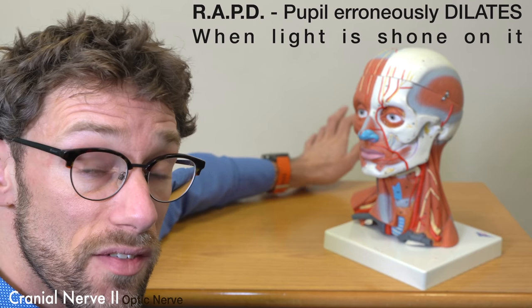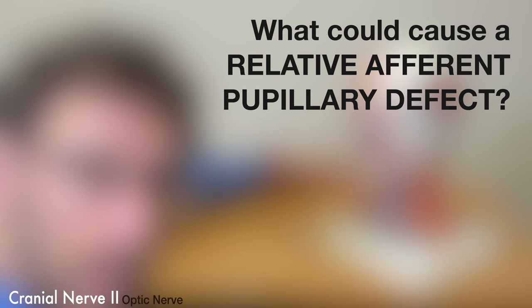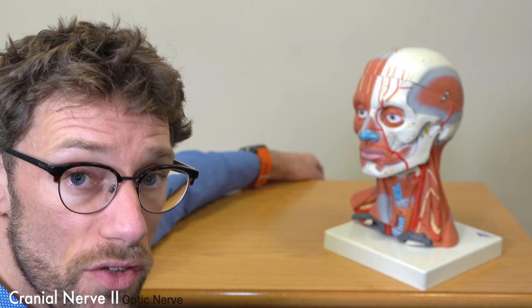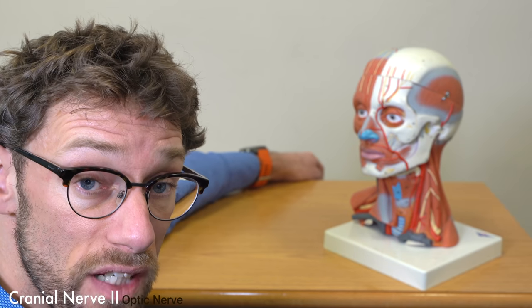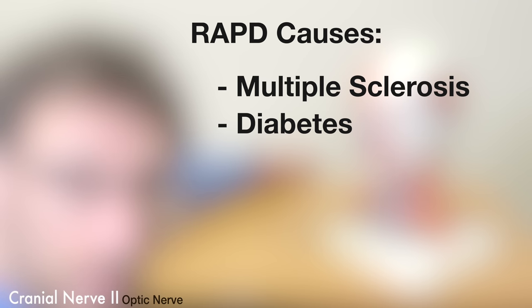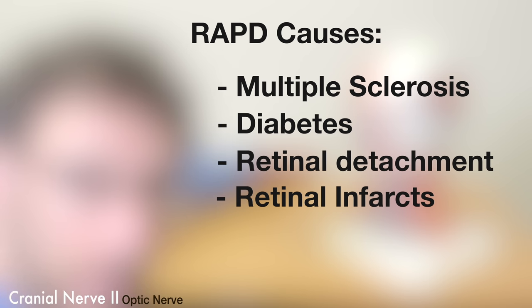In terms of a relative afferent pupillary defect, there are several things that could cause this. Potential causes would be multiple sclerosis, diabetes, problems with the retina itself, retinal detachment, and retinal infarcts — all of which stop the signal going up cranial nerve 2.